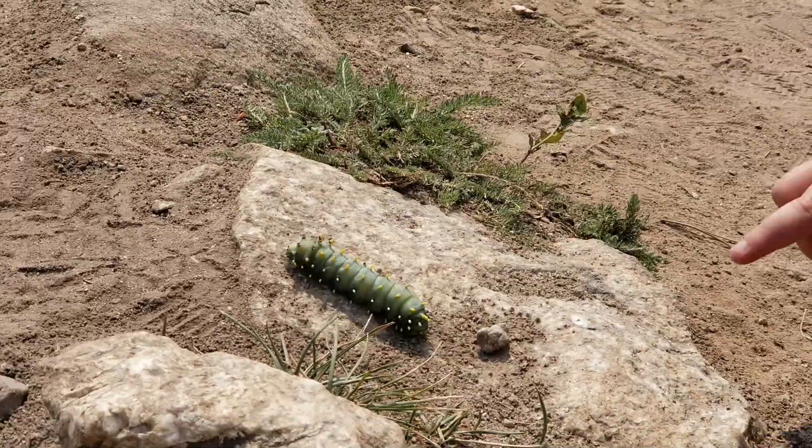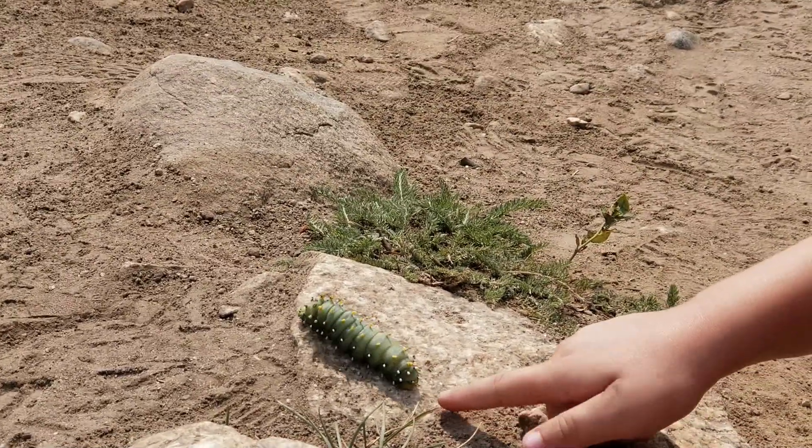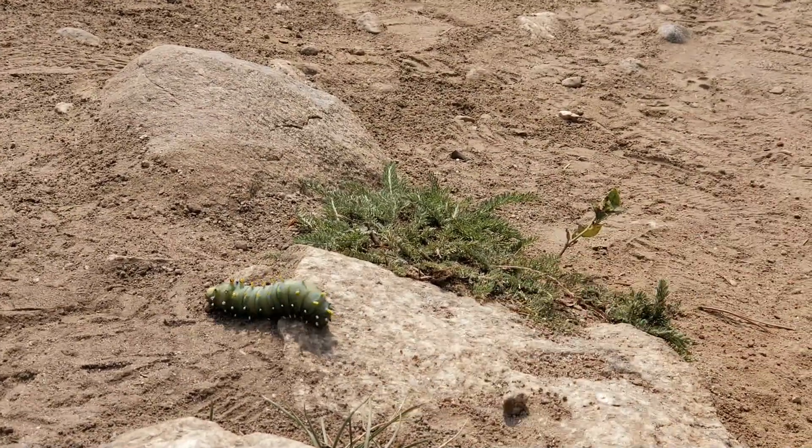If you need a little more, you have to go to the leaves. He spiked me.